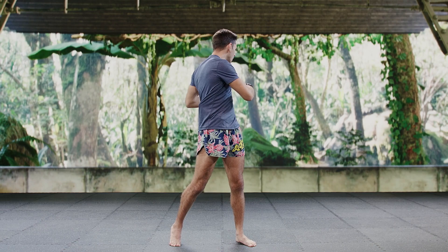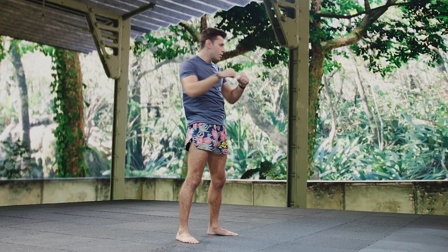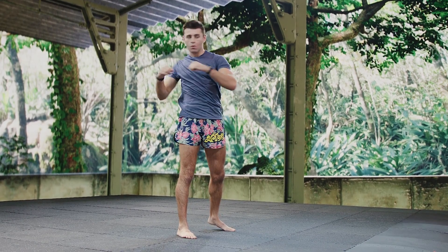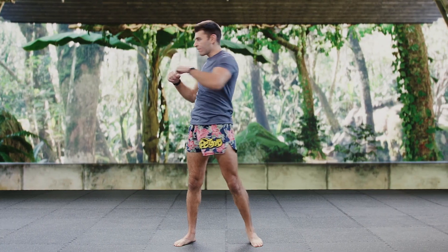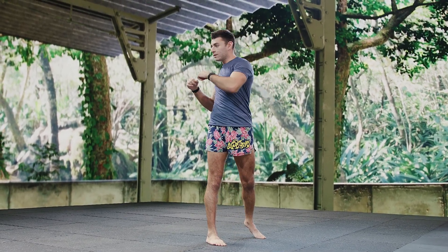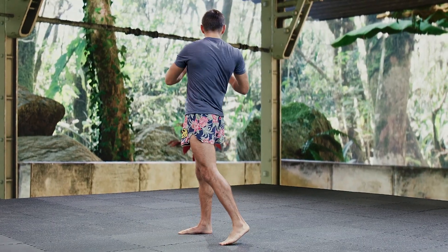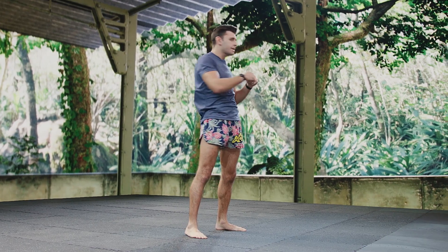Twisting side to side — one, looking over your shoulder. Two, three — don't rush, go nice and easy. Four, five, opening up your lower back. Six, seven, eight — looking over your shoulder every time. Nine, and ten.